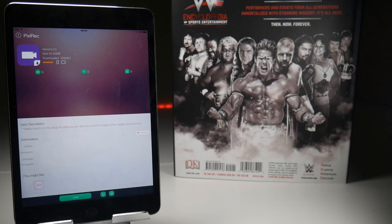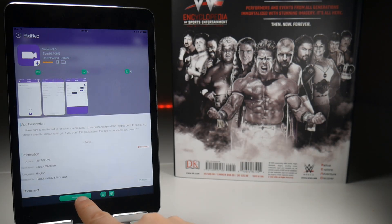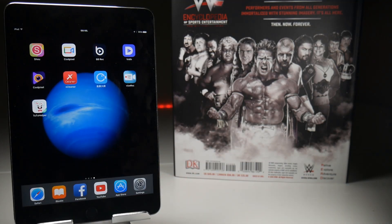Tap on it to bring up the download page and tap the install button at the bottom. Usually you have to wait two or three seconds for a pop-up to appear. Tap the install button and that should place it on your iOS device.